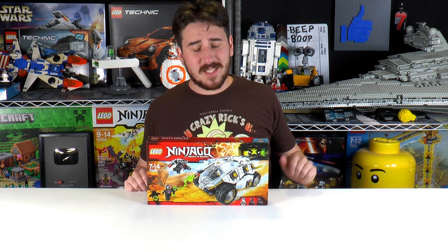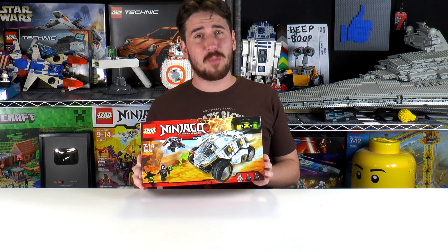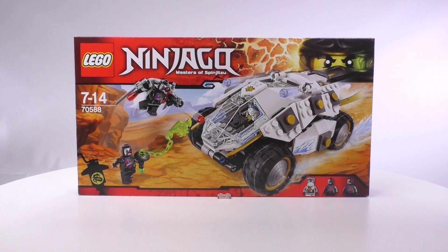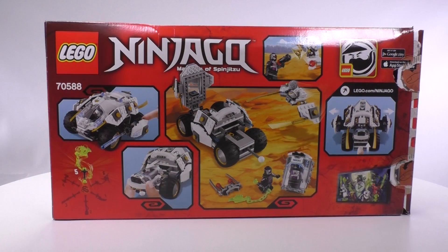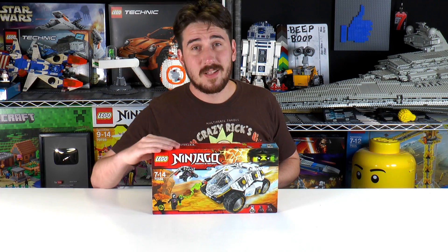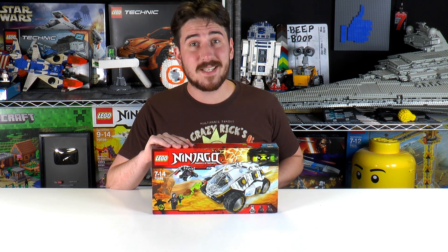Hey everybody, welcome to Brick Vault. My name's Jack. Today we're reviewing a Ninjago set — this is the Titanium Ninja Tumbler. The set is recommended for ages 7 to 14, it is set number 70588, and it has 342 pieces. The set was given to us by LEGO to do a review, so thanks a lot, guys. This set looks really, really easy to build — I have a feeling it's not going to take me very long, so let's get started.